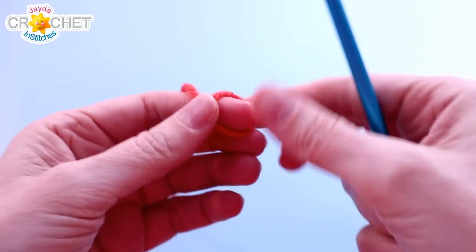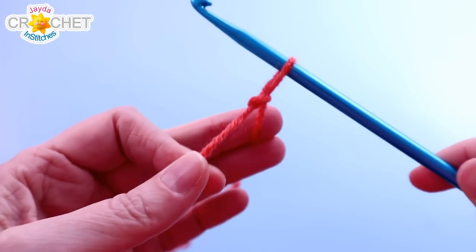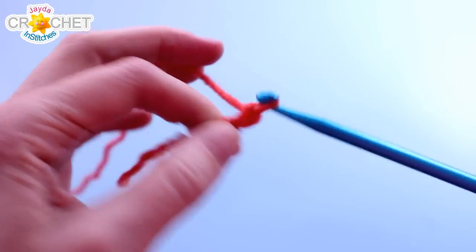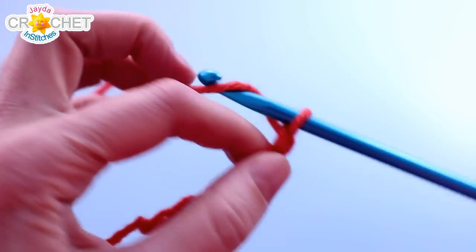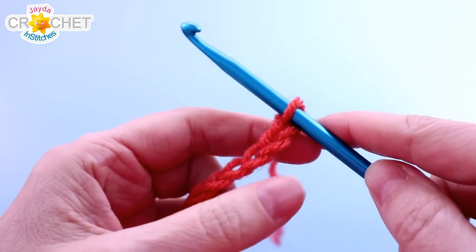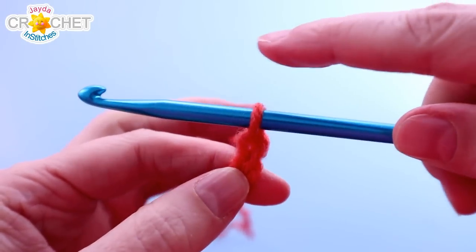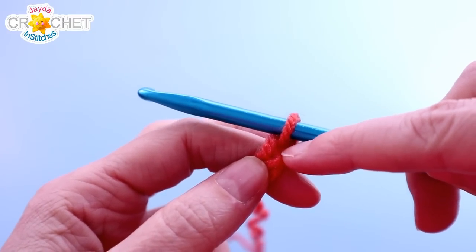The Tunisian knit stitch can be worked across any number of foundation chains and any number of rows, but for the squares in this series, we're going to begin with a slip knot and chain 38. We'll be working off of 38 foundation chains and 32 rows in total for this project. Once you've chained 38, the first row is going to be our establishing row, and we will just be picking up a loop in each chain all the way across. The first loop on your hook is using the last chain.